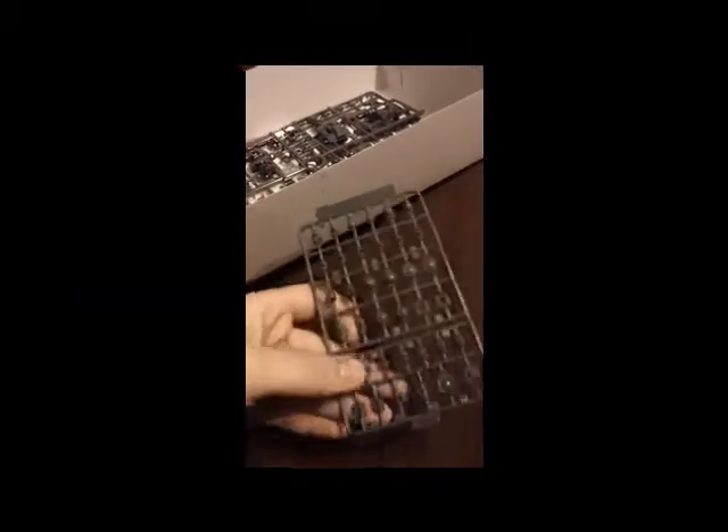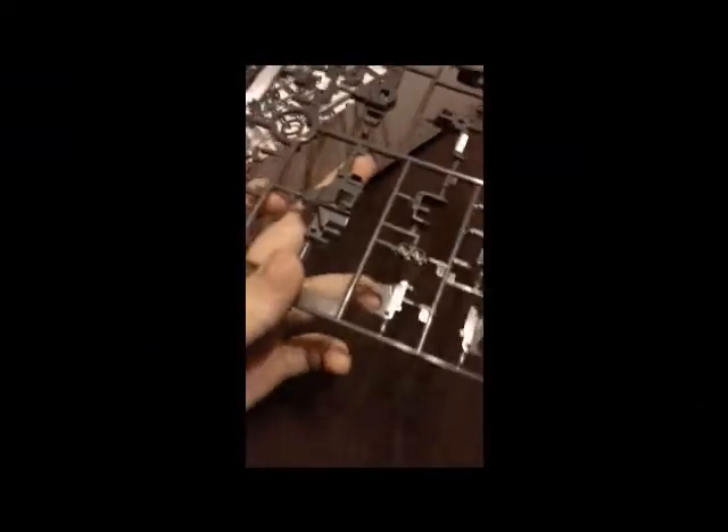We have a run-of-the-mill standard polycap sheet for a Master Grade. And then we get into the internal frame parts, which are a very shiny gray — glossy, as you can see in the video. Very detailed, though. I really like that. You can see these are pieces to the chest, like the cockpit area and stuff. Very detailed. There's the backpack unit — loving the detail on this thing. There's the pieces to the hand and trigger fingers.